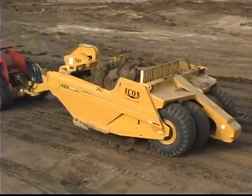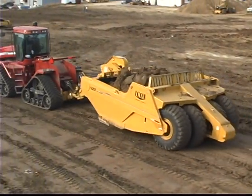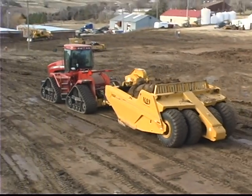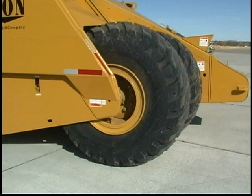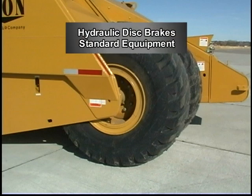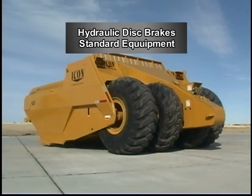With four tires on the ground, there is less load per axle and improved flotation during high speed haul road transport. To ensure adequate braking, these scrapers are also equipped with heavy duty hydraulically operated disc brakes on each wheel as standard equipment.